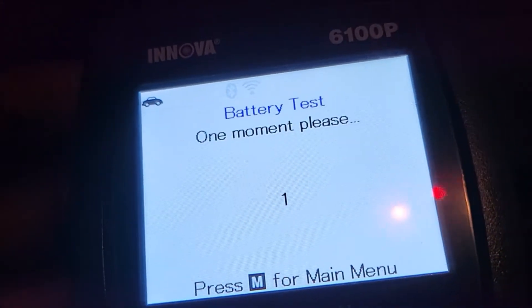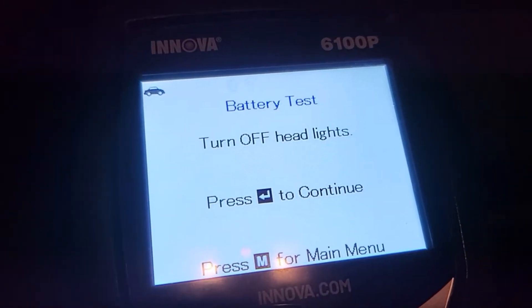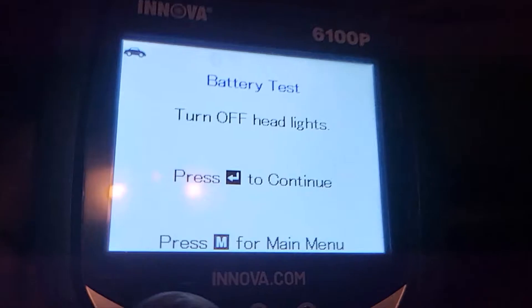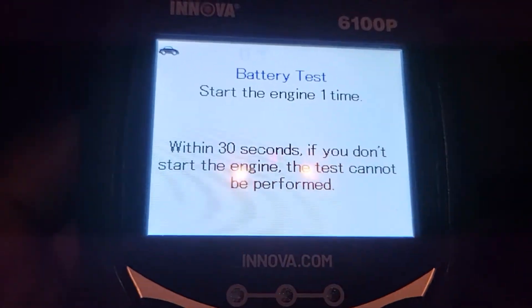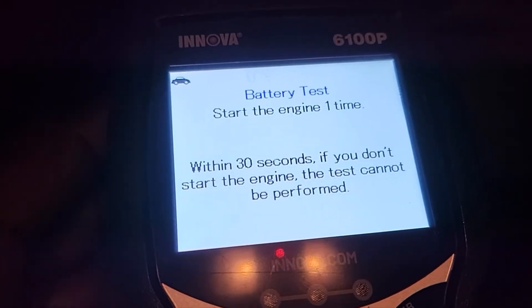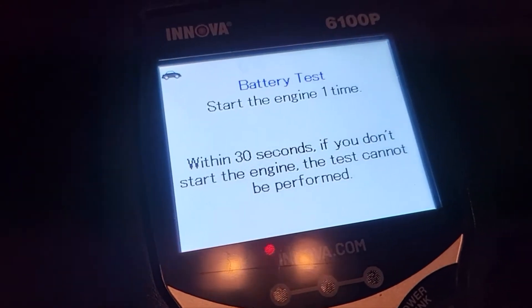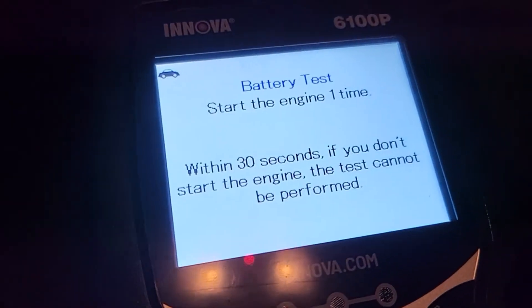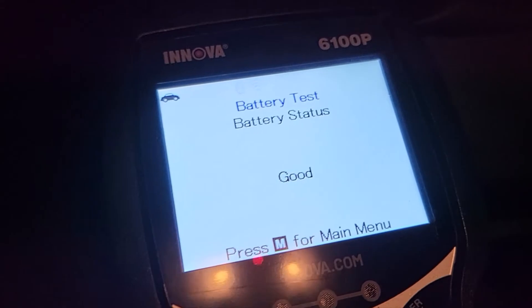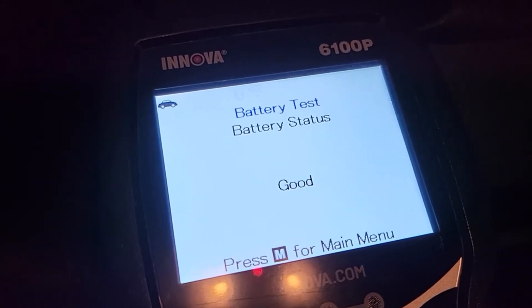We're almost there and then it says turn off your headlights — headlights are off. Next, start your engine one time for 30 seconds. If you don't start the engine the test cannot be performed. Okay, one time — good. So there you go, the battery is good.